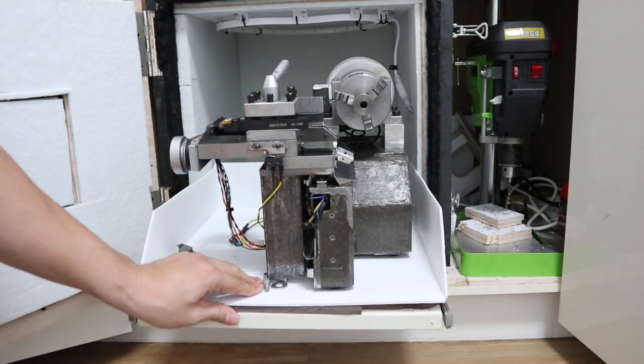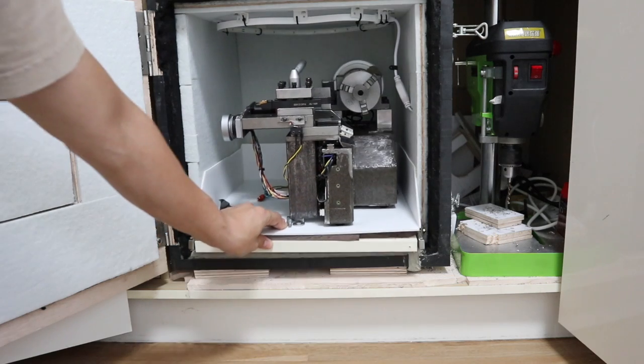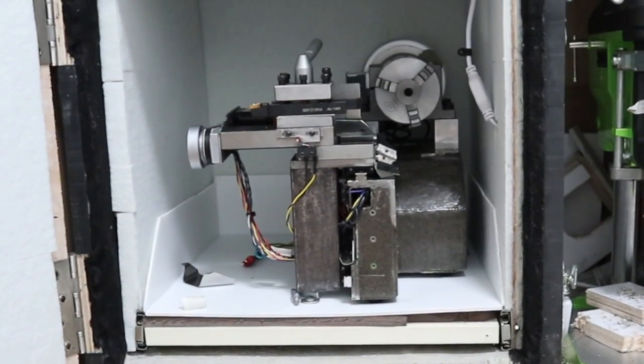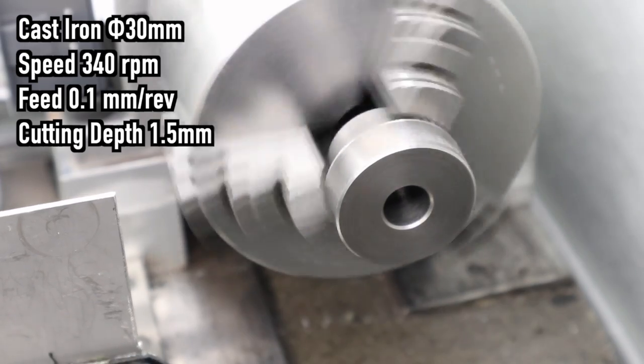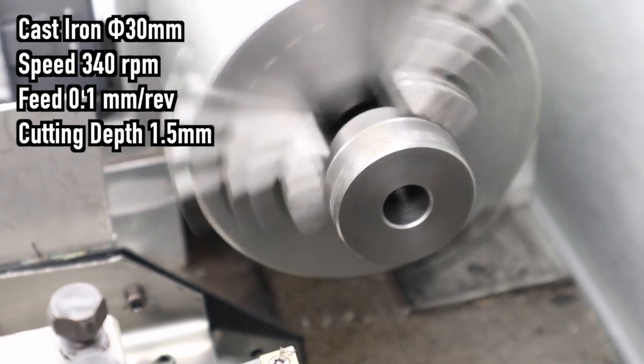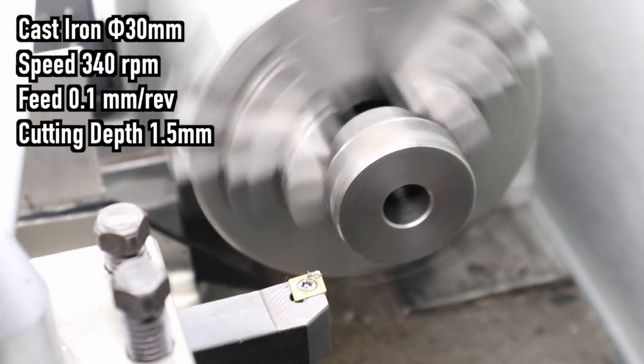However, I found that the size is so small that I cannot take video with the door of the soundproofing box closed, so I will turn the lathe with the door open. Now let's start turning — first, let's turn 30 millimeters diameter cast iron.